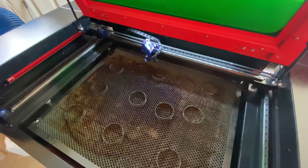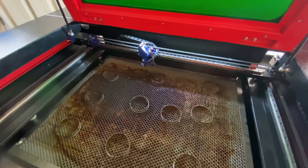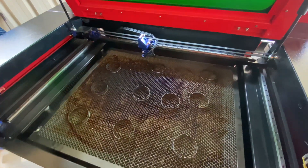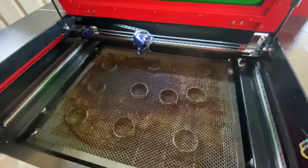Hey guys, welcome to the video. Today I was just going to talk about mirror alignment — basically about the mistakes that I made in my alignment and then what I did to fix those mistakes.